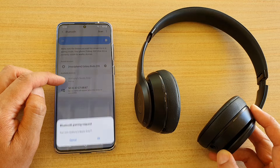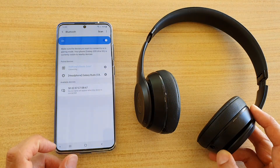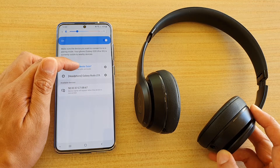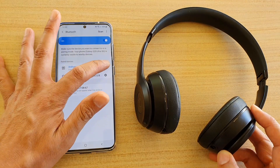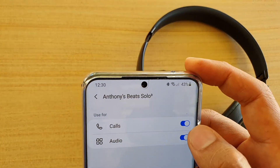Just tap on it in the list and it will connect. Tap the OK button and it will connect — it's now connected for both calls and audio. You can tap on the settings icon next to it to manage the connection options.